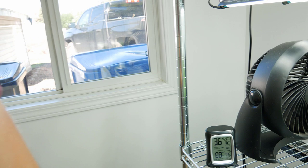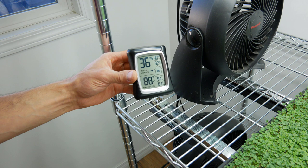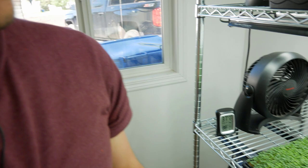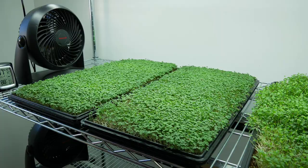Welcome back — this is our 72-hour update for arugula. Grow room: humidity is 36 percent, high was 40, low 32, temperature 88 degrees Fahrenheit, high was 91, low 79. Here's the arugula — the soil is pretty dry and it's starting to fall over, so it definitely needs some water. I'll set up the camera and show you bottom watering.